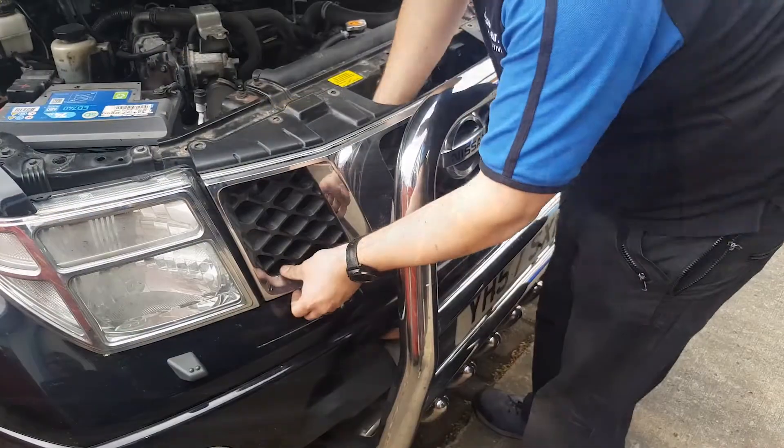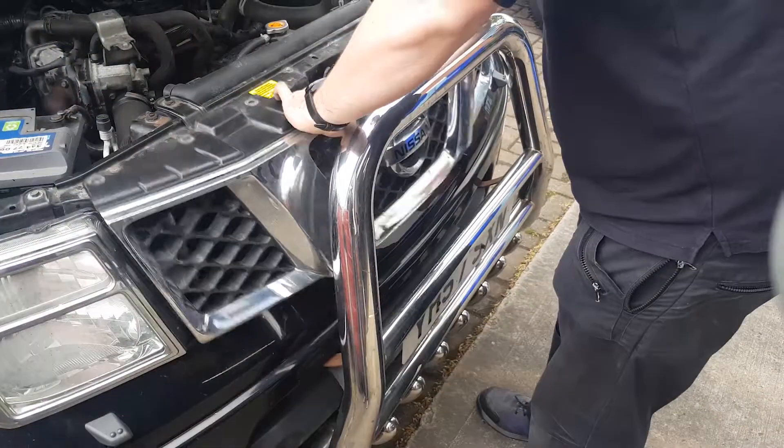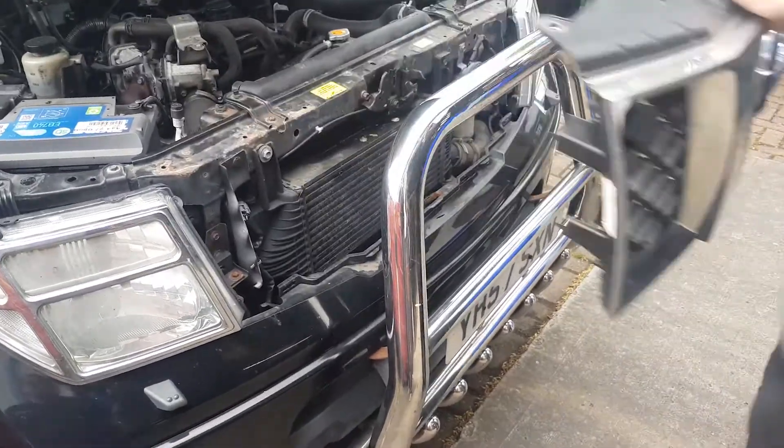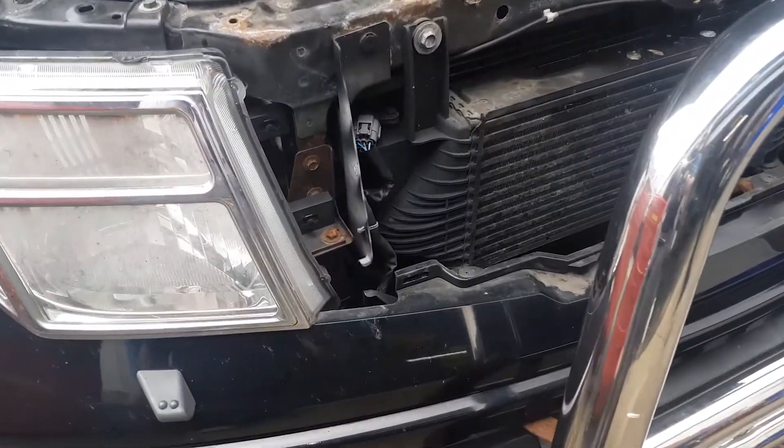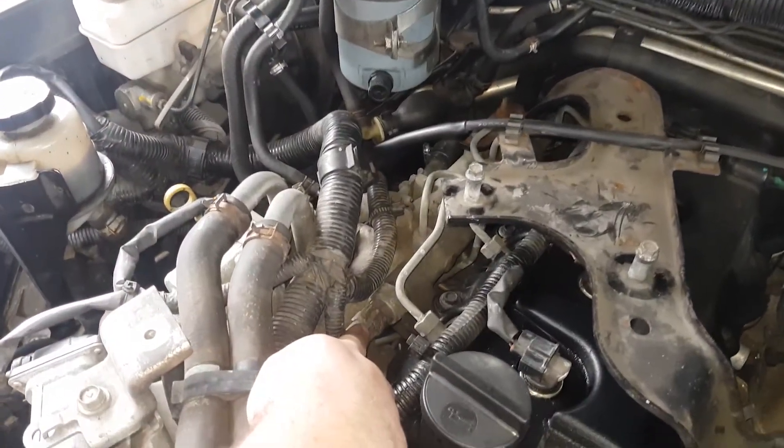Reach inside and disconnect the lower clips by hand. You can then remove the grille from the vehicle. We can now easily access the rail and boost sensors.